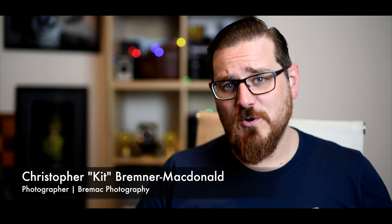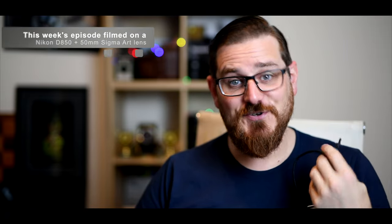Hello and welcome to Kit's Photography for this time. In this week's episode, I'm talking about remote shutter releases. To find out more, you'll have to stay tuned.